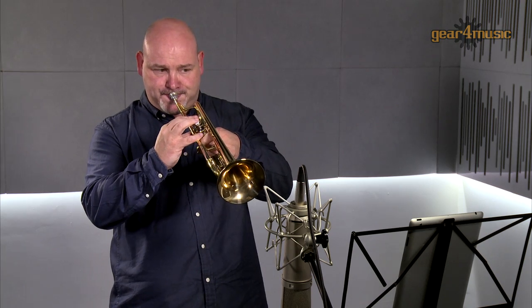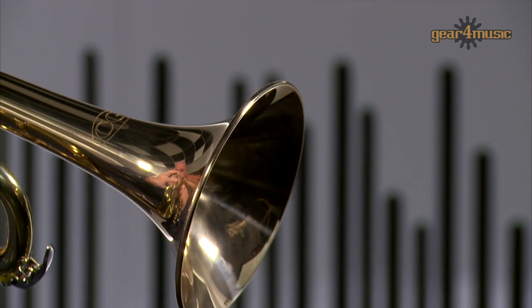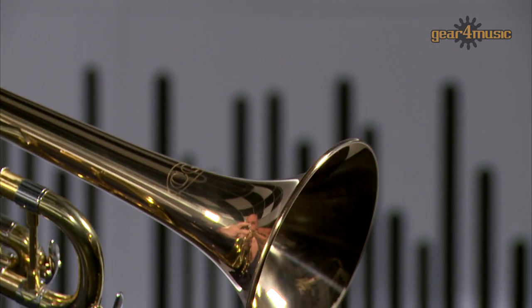Gear 4 Music's Coppergate Intermediate B-flat trumpet is a quality instrument that can see a player all the way through their graded exams, and it even comes complete with a mouthpiece and case.